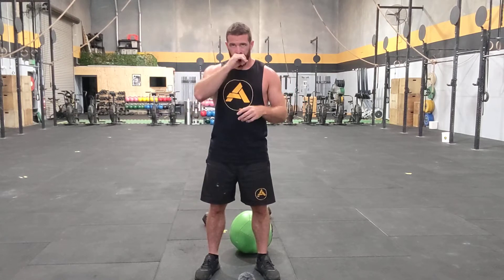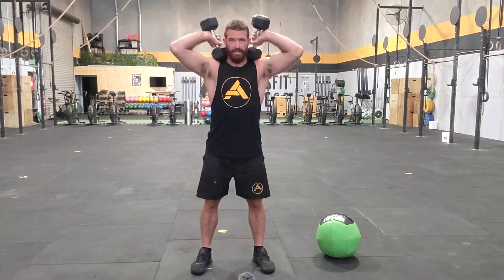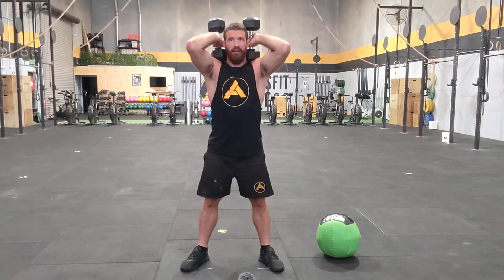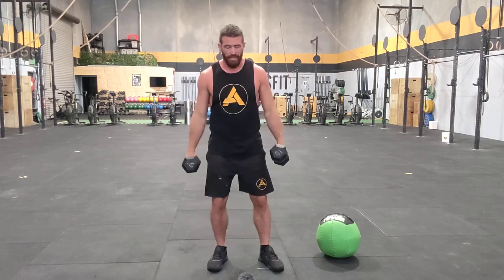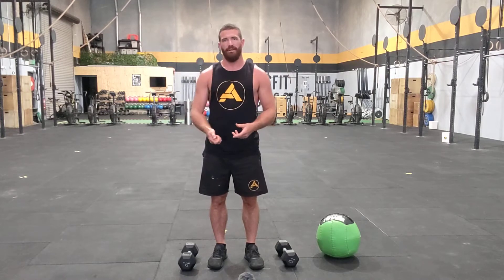For the first piece, you've got three rounds to do 15 double dumbbell front squats. If you're lucky enough to have two dumbbells, holding them here, it's all going to be okay as we go through and exercise our front squats. Once your front squats are completed, you'll grab your skipping rope and hit your double unders. You've got 30 double unders to do, or 30 seconds of double under practice as your alternative. If you don't want to do double under practice, do 60 singles.